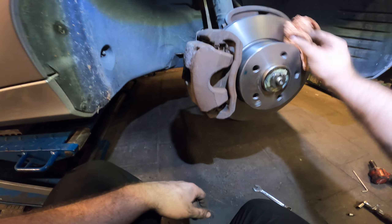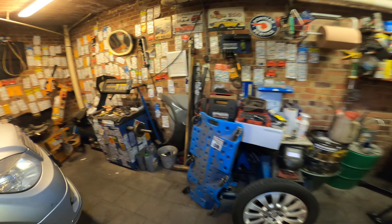Now we put on the wheel and we'll adjust the bearing and then tighten the nut up. Take out the center cap — that's cool.